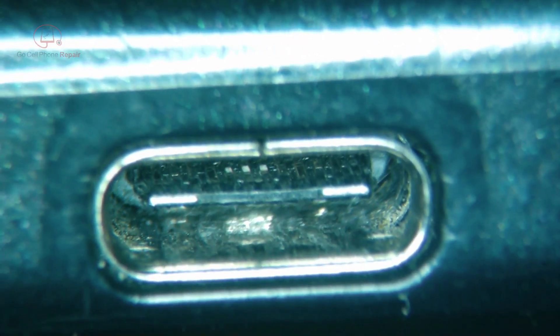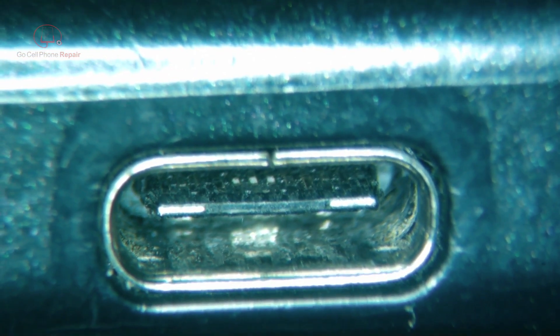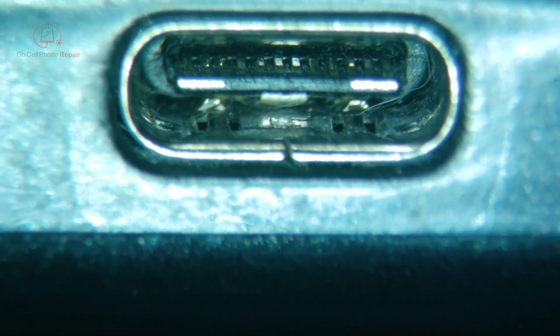I've got a little bit of lint and debris inside the charge port but nothing in the way of damage. Looking at the other side — most importantly, no bent pins. So we're going to go ahead and open this up and take a look on the inside.